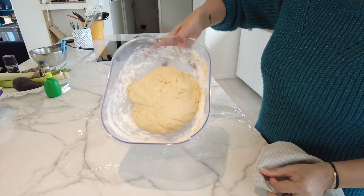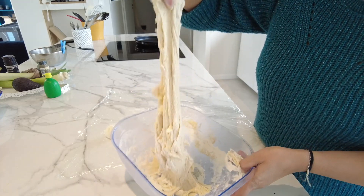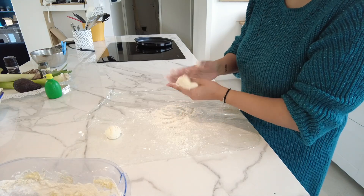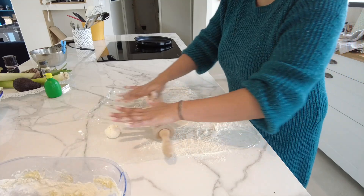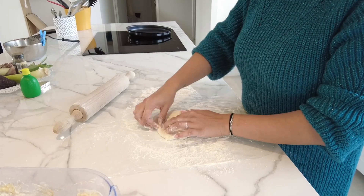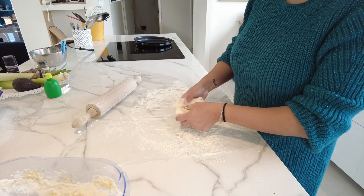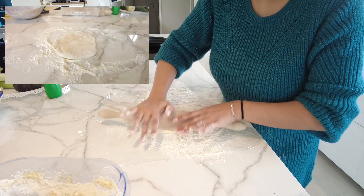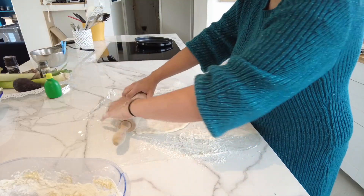OK so it's been at least 20 minutes. Here's what your dough looks like. Don't hesitate to add a little flour if you find it still too sticky — knead it a bit more. Form small dough balls. Try to flatten and round them a little. Then give it a little roll with a rolling pin so it's nice and smooth. Add your little cheese ball and cover it with the dough.